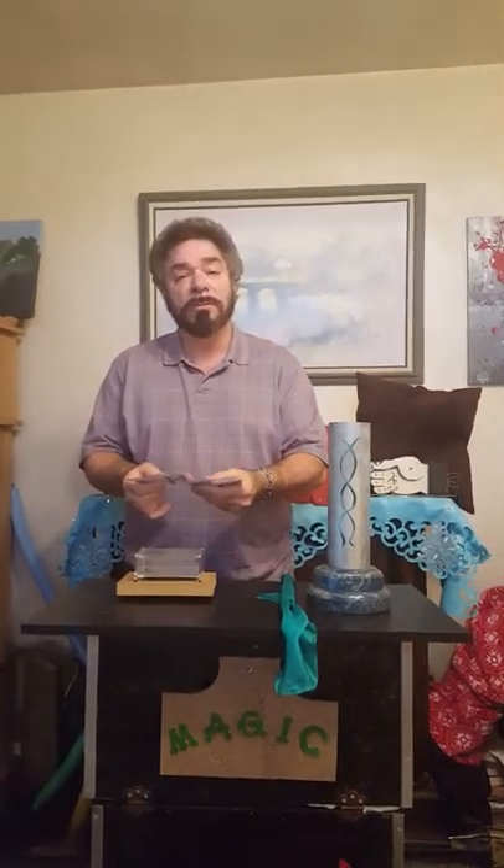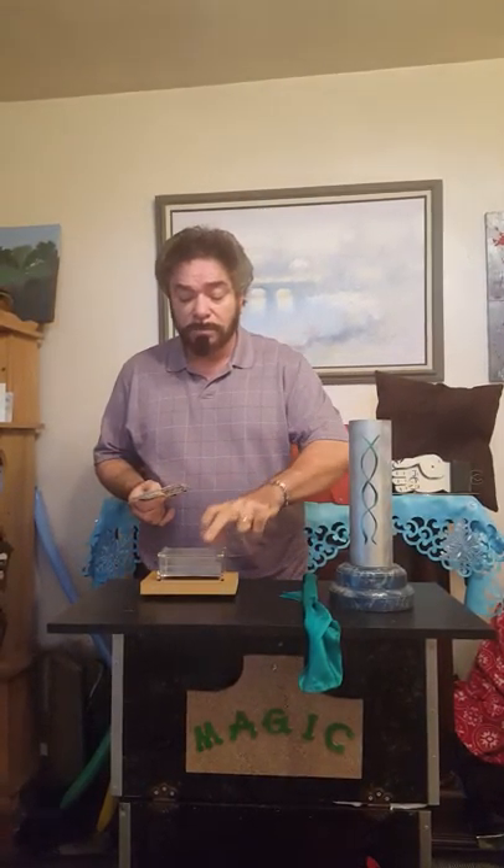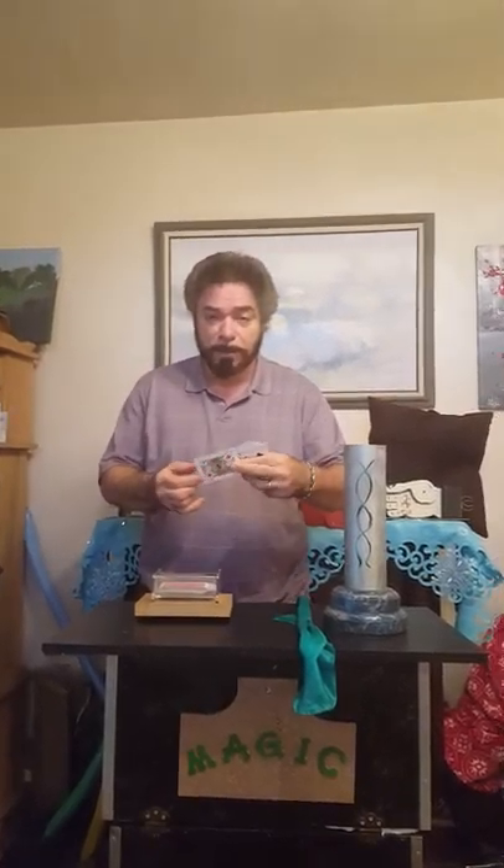I'm just going to go through. You say stop anywhere you want. Stop. Alright, want this card? Is that alright? Yeah, that's good. Alright, we're going to get the cards below it and place it inside of this clear box so everything is fair. Alright, now I'm going to get the card you selected and I'll hold this up to the camera so you can see it. Got it. Alright?